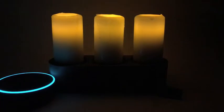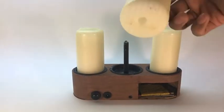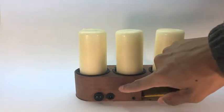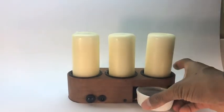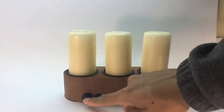Alexa, turn on prototype candles. Okay. It looks like a real candle because it is a real candle. It looks like wood because it is real wood — 3D printed and treated like wood. It smells like a candle because we put in a wax warmer to heat your favorite scented wax cubes. And it's controllable by touch as well as by Alexa.